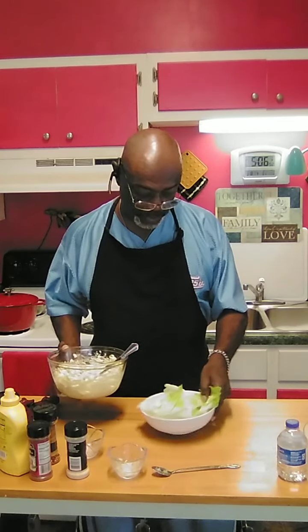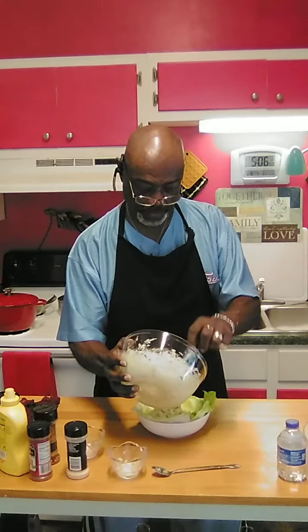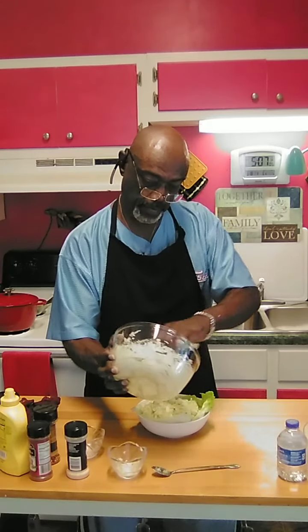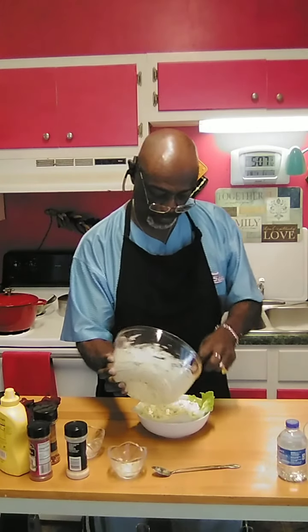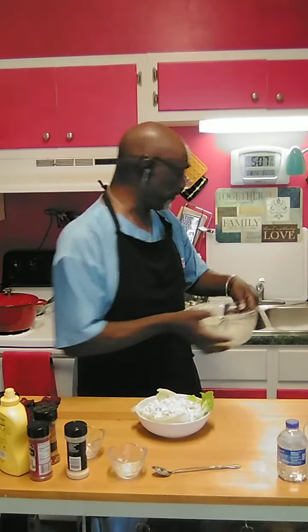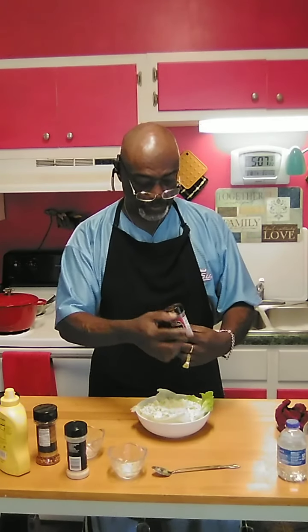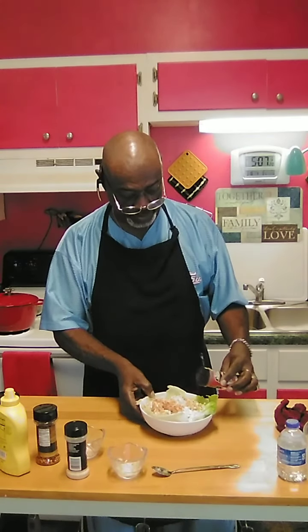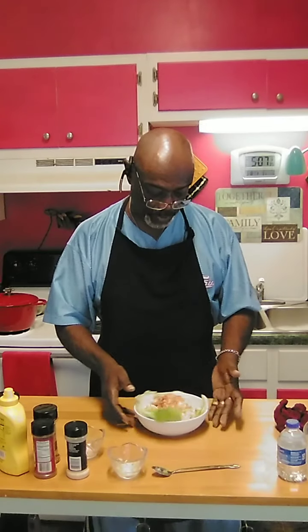Now that we have this done, we're going to put it on a bed of lettuce — it's completely finished now. Make sure we get every bit of it. We're going to top it off with a little paprika. Remember, paprika has very light flavor — mostly it's for an aesthetic look. It gives you a finished product look, but flavor-wise it has very little. But here's your egg salad.